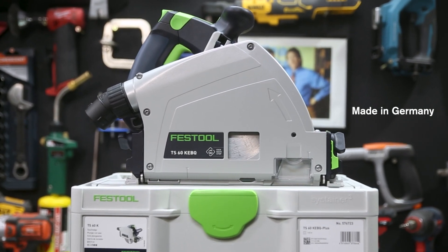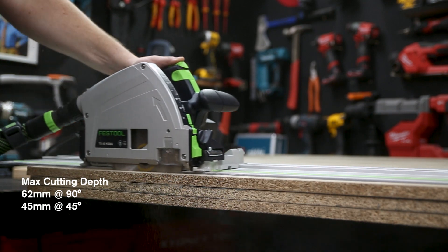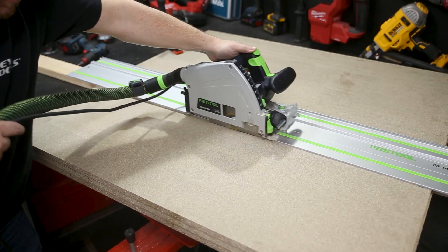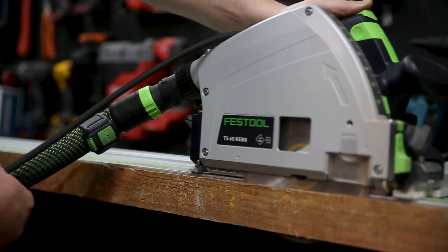Made in Germany, the TS-60K is a 168mm plunge cut saw that features 60mm of cutting capacity at 90 degrees. Even though the saw is relatively the same size as the TS-55, there are even more applications for it, whether you're just using it for joinery or you're ripping solid timber with it.